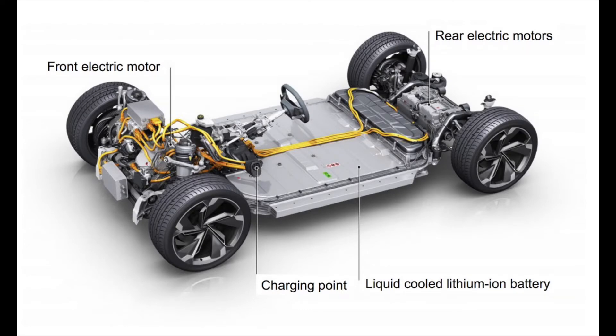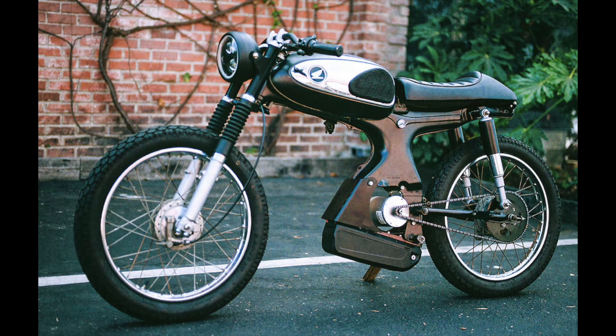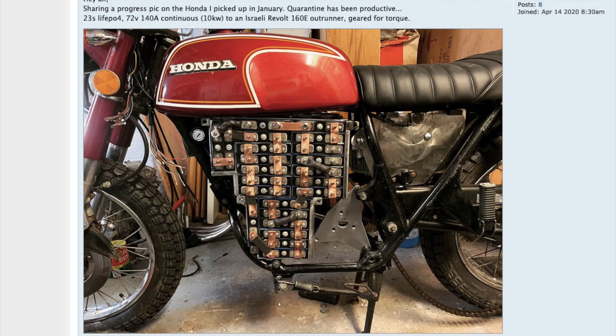The three main decisions when designing your electric vehicle are the battery, the motor, and the motor controller. The charger, battery management system, and other smaller components can be based off these three decisions. Before I begin, I want a starting point — I want to look at what other builders with similar size bikes are using for their builds and how it's working out for them. I found several on YouTube and EndlessSphere.com.